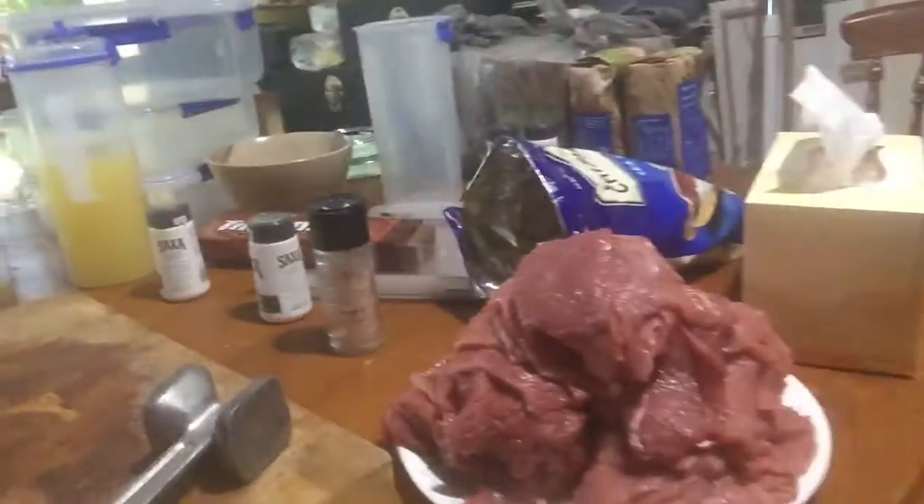Hey guys, back again. Here we are. This is schnitzel heaven. It's going to be great. I'm going to love it. Eight months without real schnitzel. My schnitzel.